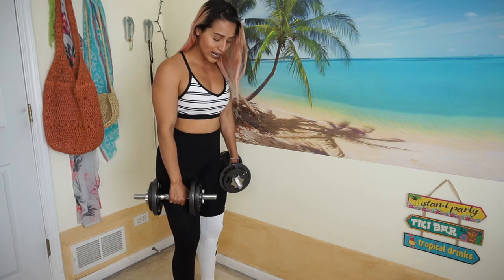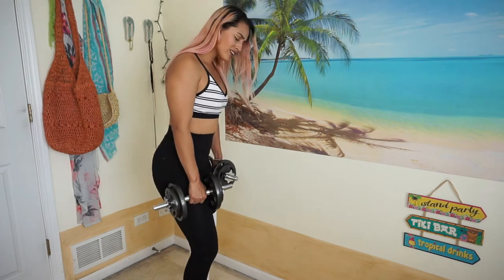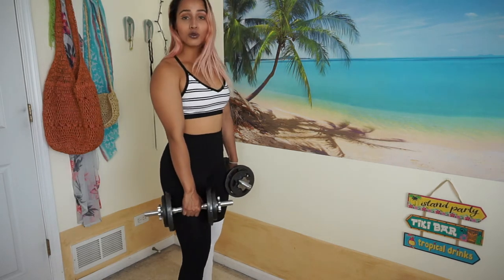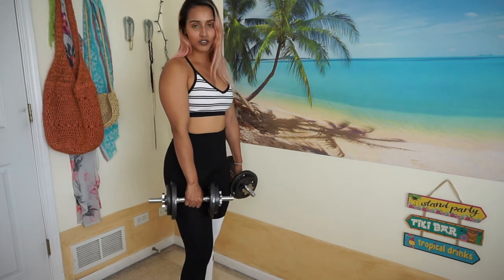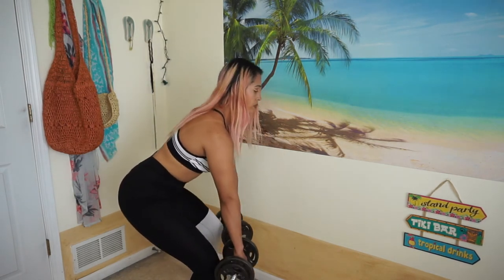I usually like to go a little bit higher in weight, but I'm not going to be switching it around for this video. I kind of stand just shoulder width apart for these — you can feel out what feels better for you since everybody is different. You sometimes have to tweak things for them to work for you. Bend your knees slightly, go down, and back up.